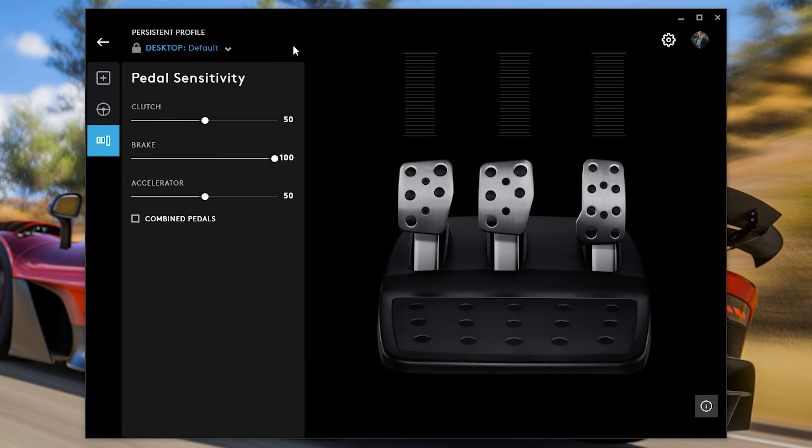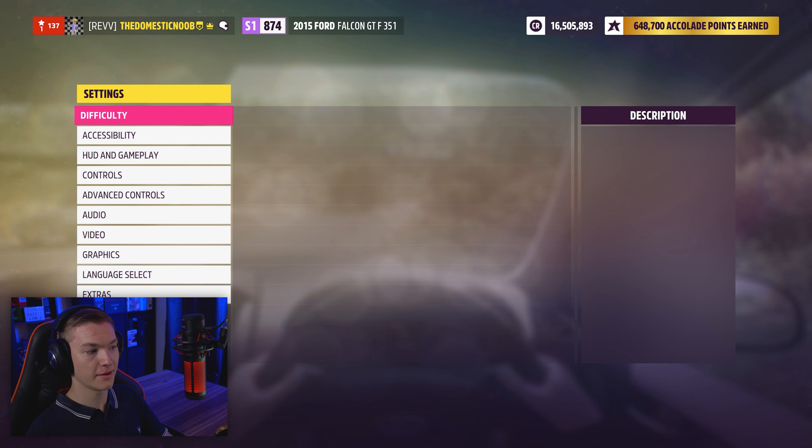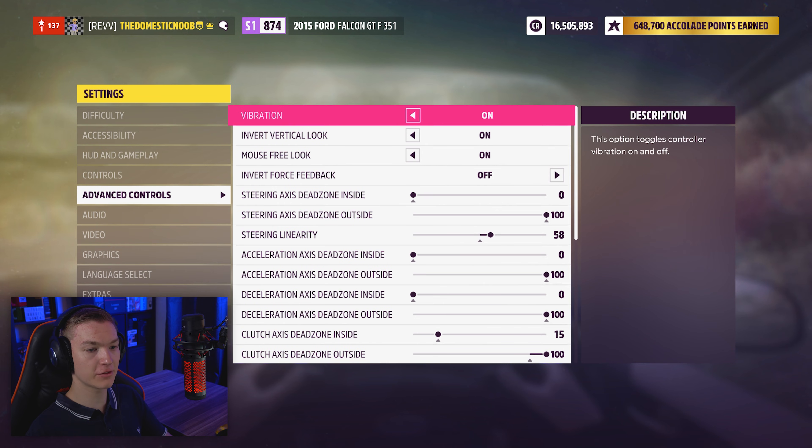Those are my settings for Logitech G-Hub. Now I'm going to jump into Forza Horizon 5, where we can adjust settings there too. So here we are — we're going to go into settings, then into advanced controls, where we can change all of the wheel's individual settings.